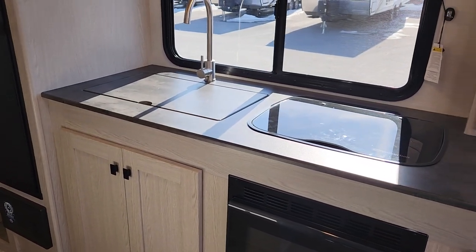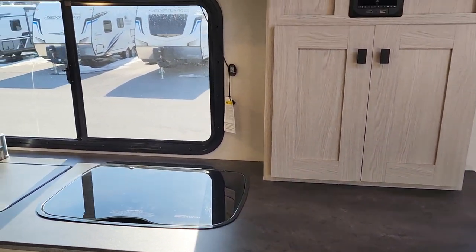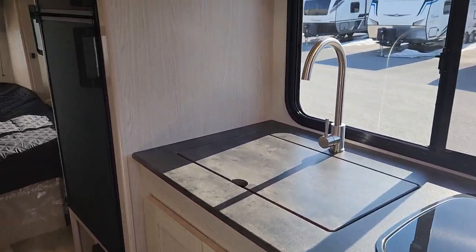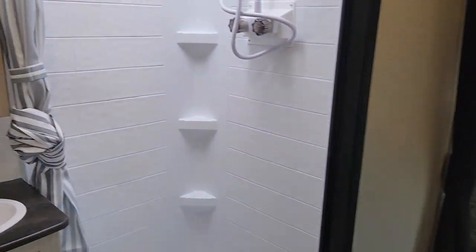There's wonderful storage throughout the kitchen and definitely one of the longest counters in the industry. You've got nice big windows, the furnace below, a microwave, a two-burner stove, and a nice deep stainless steel sink. The bathroom is easily accessible from the road even with the slide out.